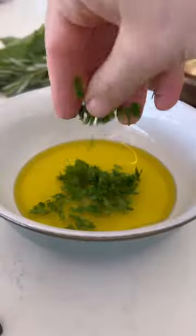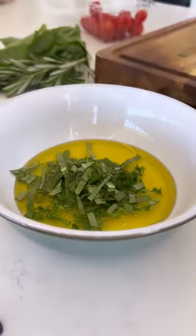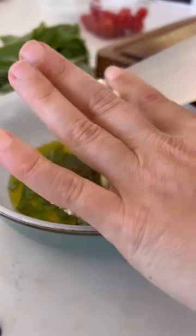You're going to use olive oil, fresh lemon juice, chopped parsley, fresh basil, fresh rosemary, dried oregano, thyme, lots of garlic, onion powder, and a little salt and pepper.